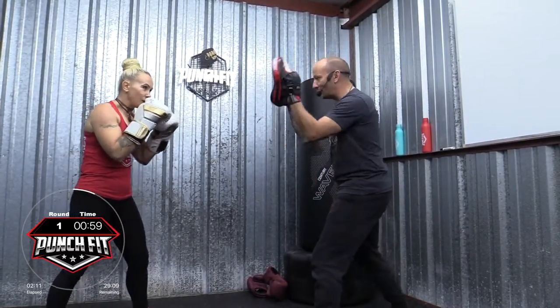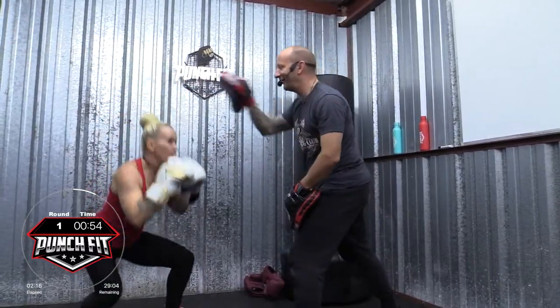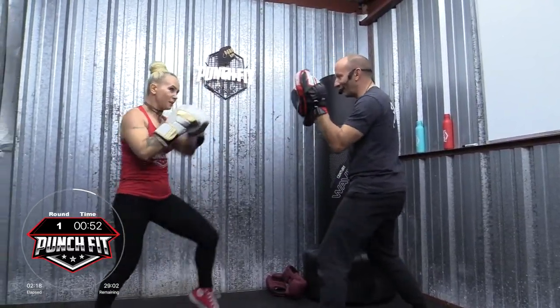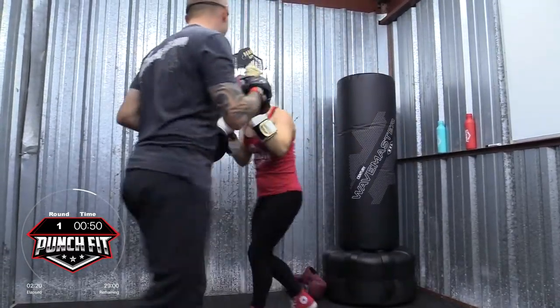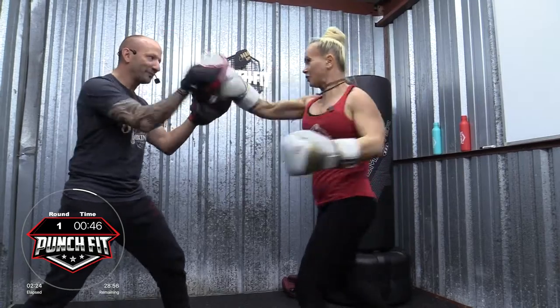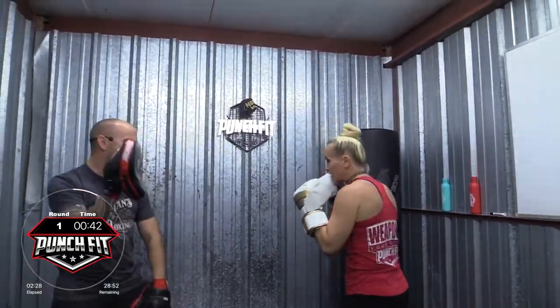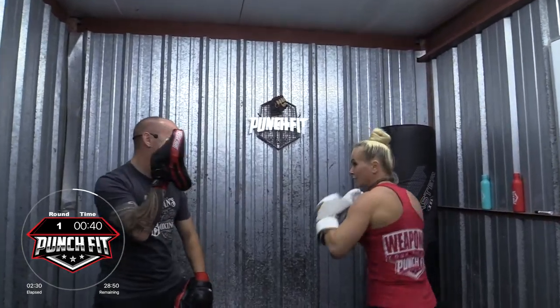Here we go. Combo two. Slip left. Slip right. Duck. One, two. Nice job. Doing good. She's doing okay. Four, three, two. Cross. Duck. Cross. Four.